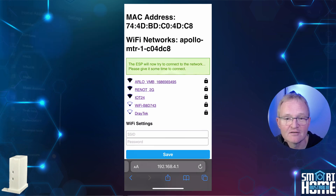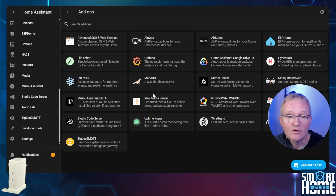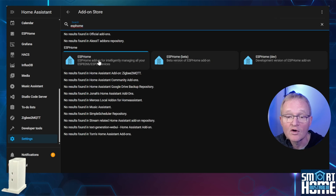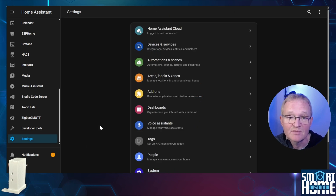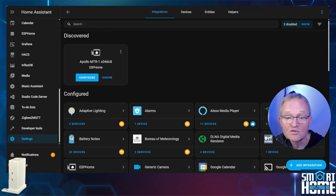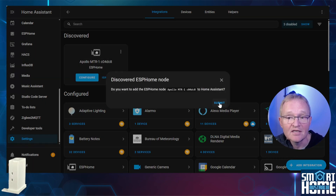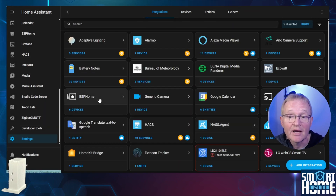Now let's move over to Home Assistant. I'll assume you already have the ESPHome add-on installed. If not, head to Settings, Add-ons, press the add-on store in the bottom right-hand corner, search for and select ESPHome, and simply press install — no configuration required. Once ESPHome is installed you'll notice a new notification has appeared. Navigate to notifications, select check it out, and this will take you to integrations where the new MTR-1 should be discovered. If it doesn't show up, try refreshing or restarting Home Assistant. Press configure, confirm adding the ESPHome node, press submit, and Home Assistant will report success. Optionally assign an area and press finish.